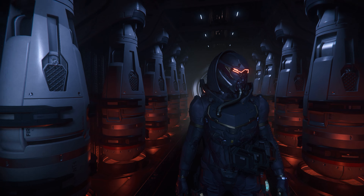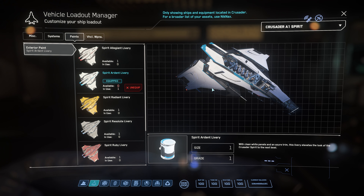So let's start with the A1. This is a standard Spirit Ardent livery that I got when I bought this ship. The original is this one — black with a white or blue accent. So this paint is almost very well known in this universe. The next is Spirit Elegant livery — it is a classic Crusader ship and I love it very much.